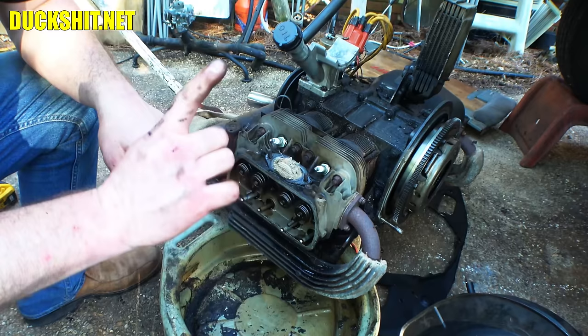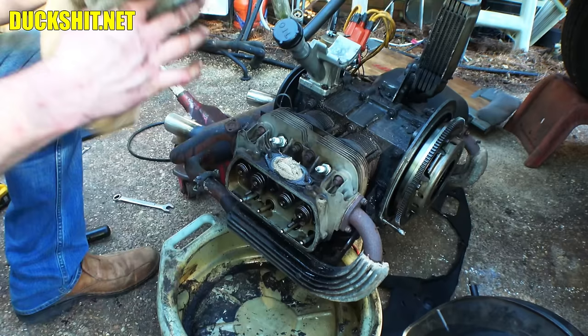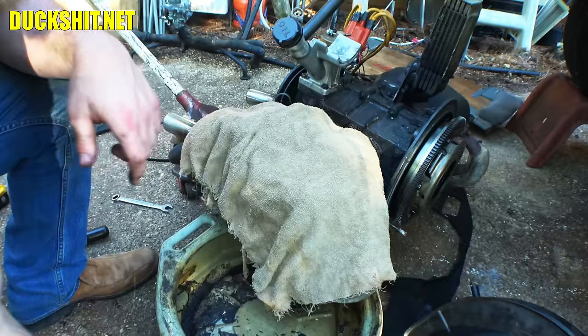I've got to get a new torque wrench because I just remembered mine is busted. So I've got to take a pause, cover this all up, run to the store, and hopefully we'll be back before it gets dark. If not, we'll start this up again tomorrow.